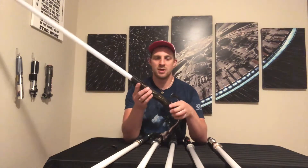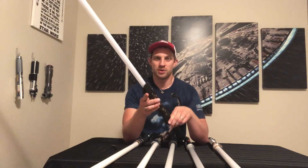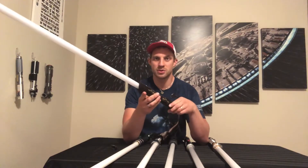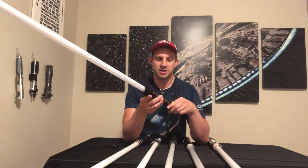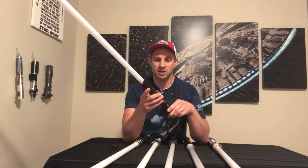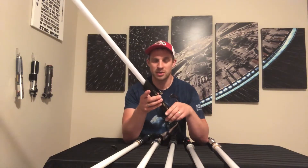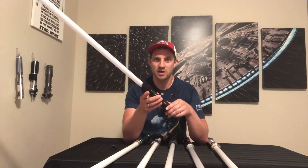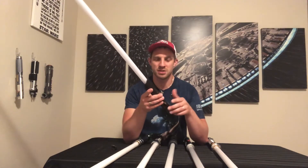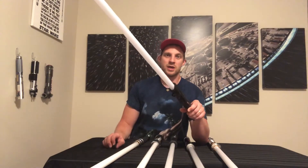First off, I have this lightsaber from Bendu Aramuri, and it is equipped with the CFX soundboard — Crystal Focus 10. The CFX is basically the top dog right now for lightsaber soundboards. They are number one for sound quality and also user friendliness, which is also very important. Their soundboards are very easy to configure, customize, and to add your own sound fonts, which makes this soundboard so much better — it's incredible.